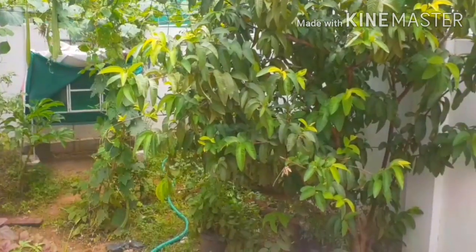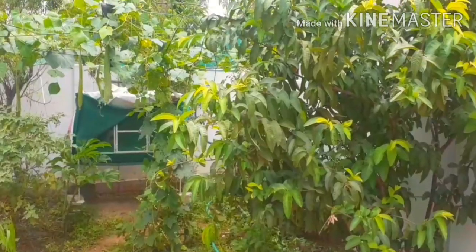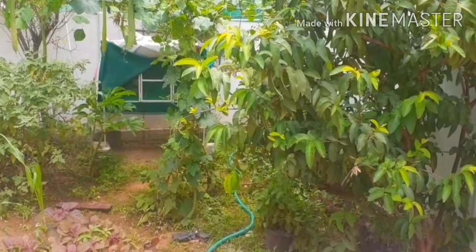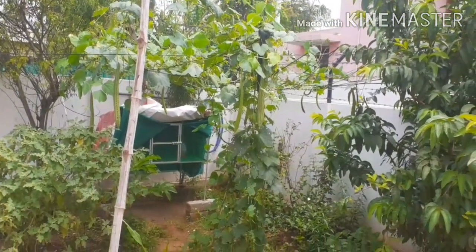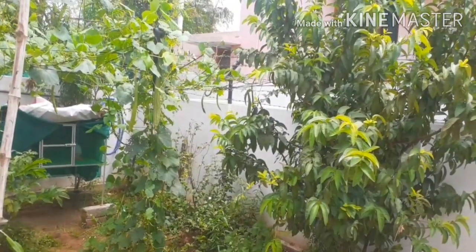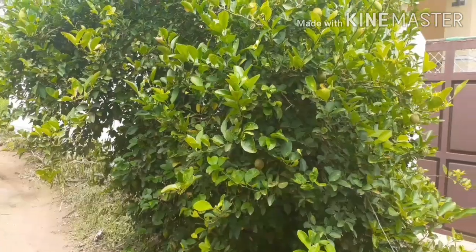We have a small garden in the back. We have some small gardens. The garden is dry. We have a big garden and a small garden. Let's go to the side — we will put a little bit on the side.